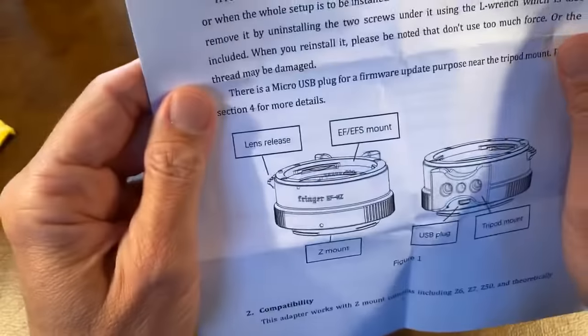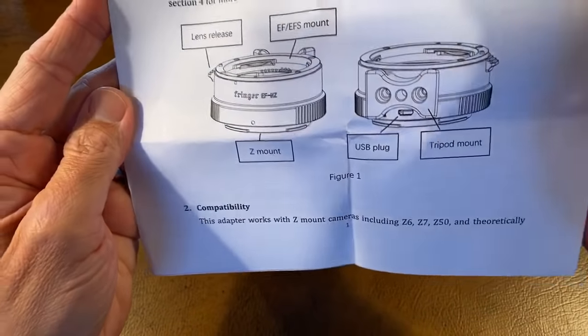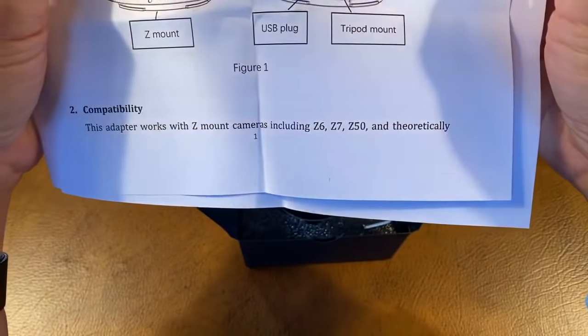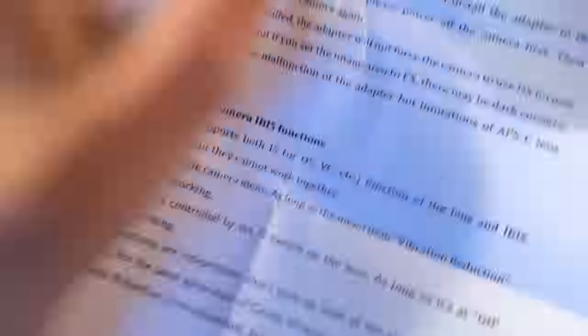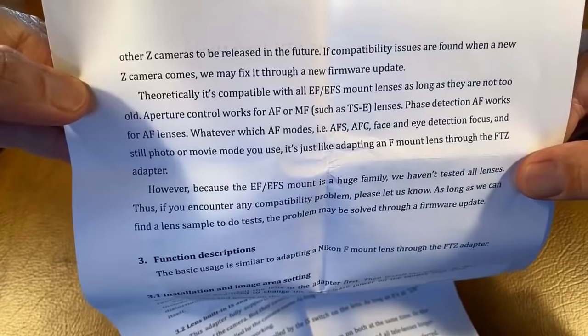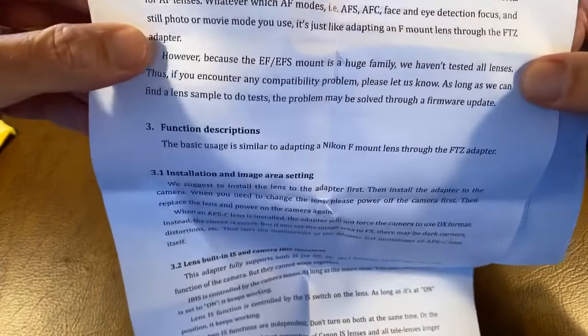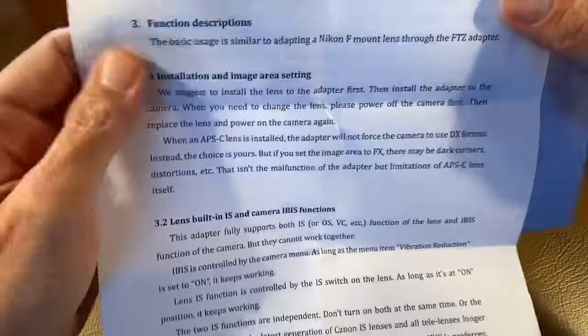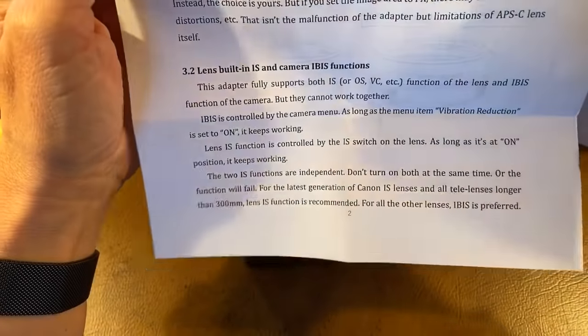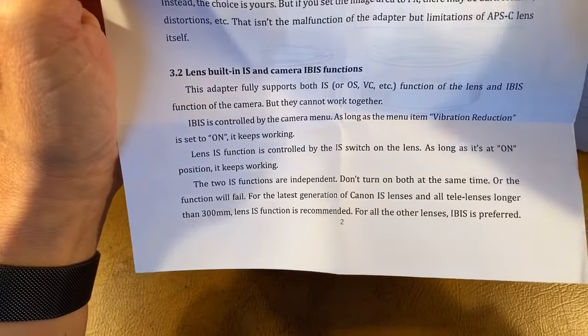You can use the tripod mount or not. The USB plug is on the bottom for updates. Z mount cameras — even the Z50 is mentioned, and it's not even been out a month. Compatibility is found in new Z cameras — fix it through firmware. Fully support stabilization function of the lens and of the camera, but they cannot work together.